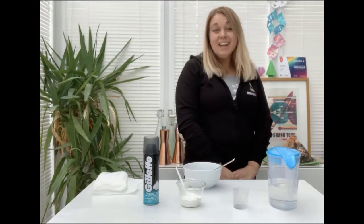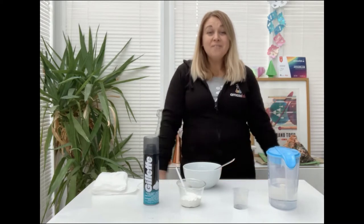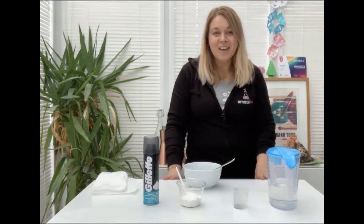Hello, my name is Lernie. I'm a science teacher, STEM ambassador, STEAM lead, quest assessor and director of AmazeLab. I'm very excited to be here today teaching you how to make your very own snow at home.